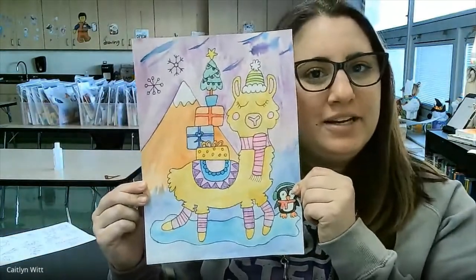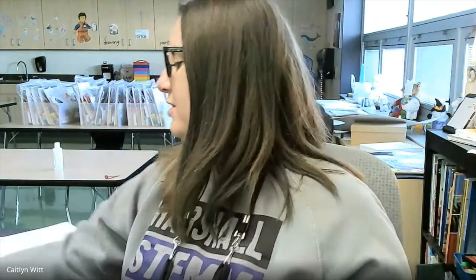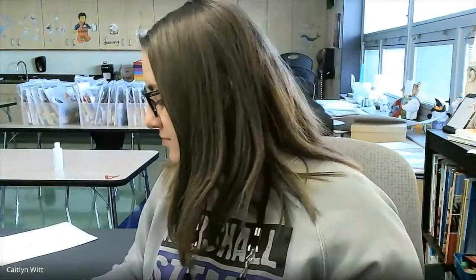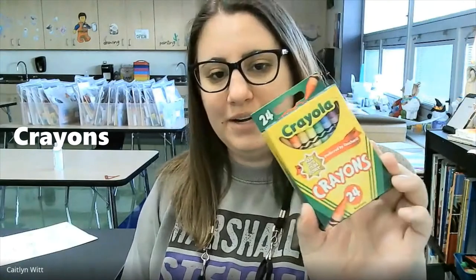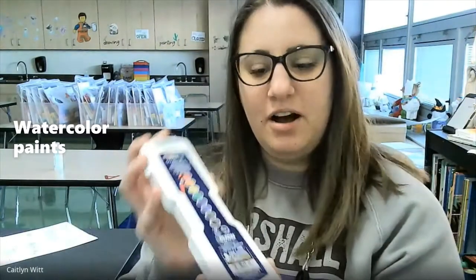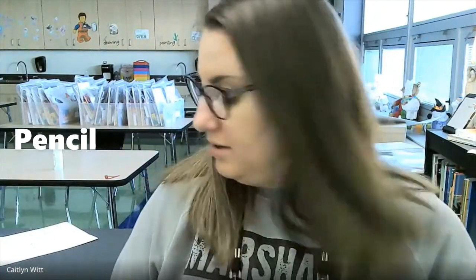Hi, students. Today we're going to be learning how to create this festive Fa La Llama. We're going to use supplies from the art kit that you were provided at the beginning of the trimester. Those supplies are your Saks watercolor pad — you'll just need one piece of paper. Your crayons are included; we're going to be doing a crayon resist. You also got these nice Prang oval watercolor paints with a brush included, so you'll just need a small dish of water to activate the paints. You'll also need a pencil, your fine-point Sharpie that was included in your kit, and if you have a larger gum eraser, that would be very helpful.